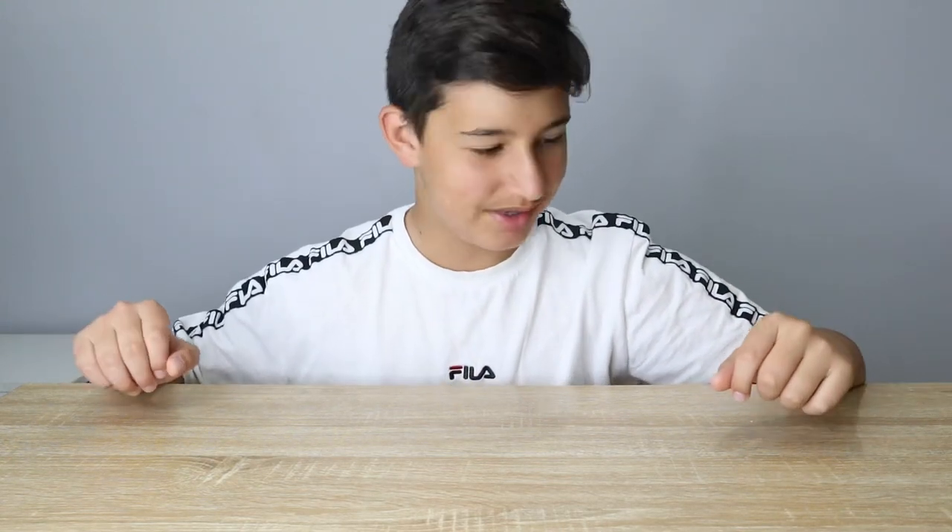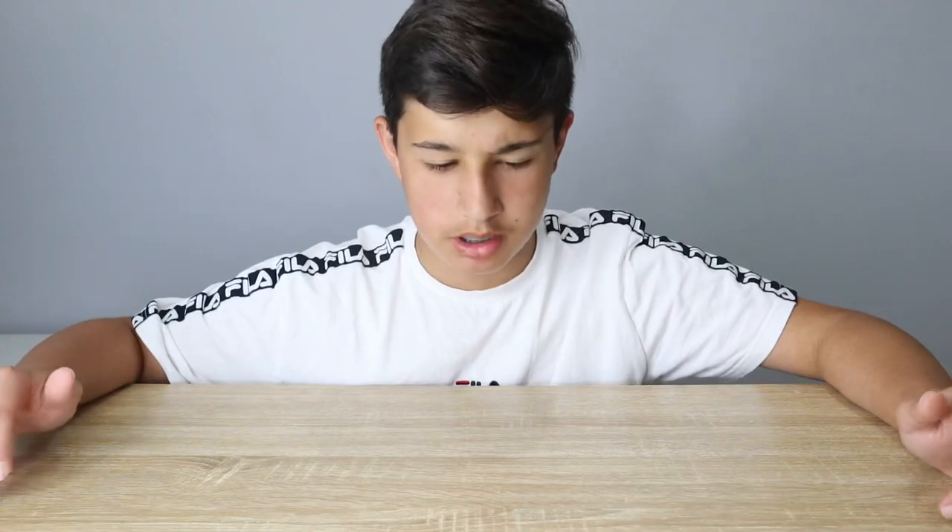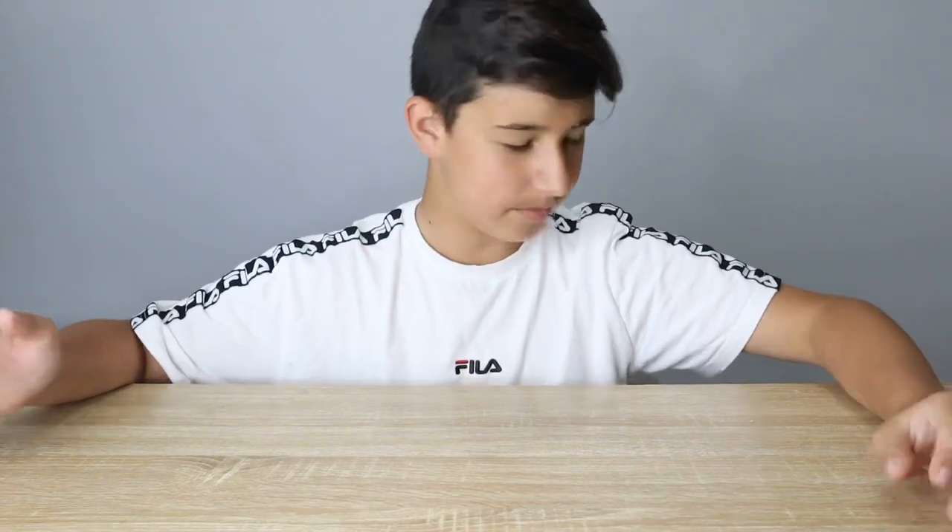Hey guys, welcome back to a brand new video. Today I'm going to be doing an unboxing video for you guys. I went to the shops today and bought some stuff and I wanted to share it with you guys. Sorry I haven't been uploading on the channel for a while - I didn't know what to upload, I was running out of ideas and I had to focus on school. But now we're done with school, so let's start.